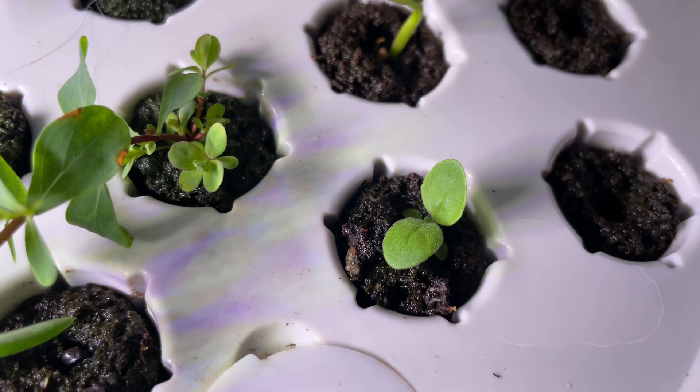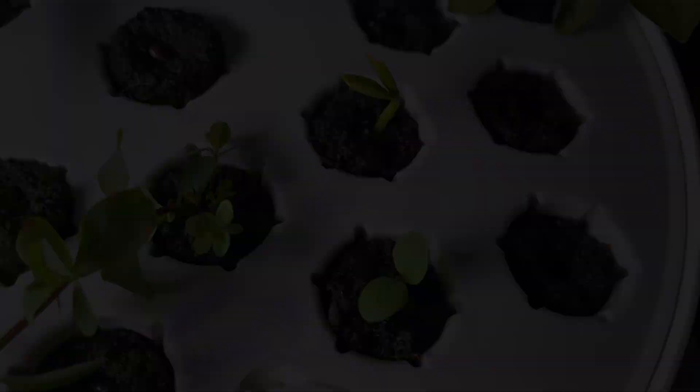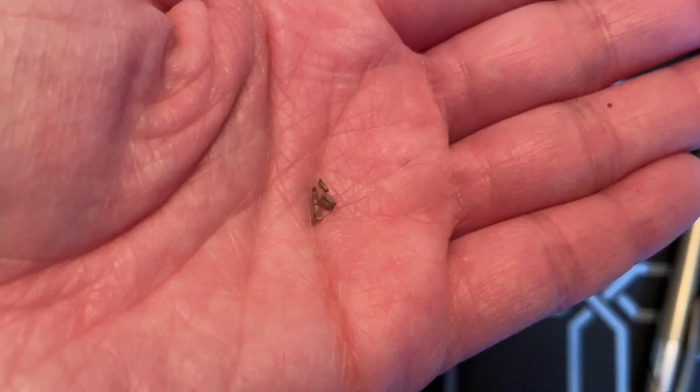Putting them in these units is more of a sure bet and prevents a lot of those issues from happening. They are also great for really tiny seeds or seeds like strawflower that need to be surface sown and need light to germinate.